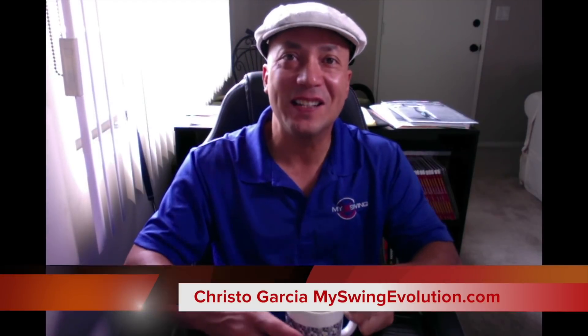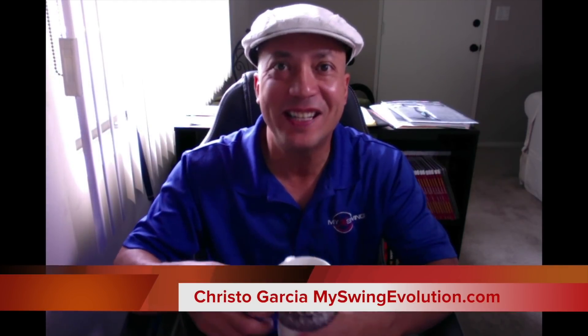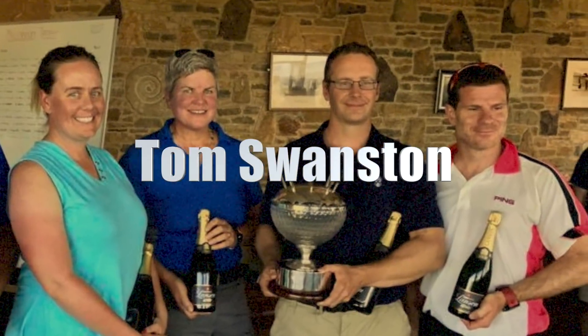Hey guys, Christo Garcia, My Swing Evolution. I am so fired up — next weekend, October 13th and 14th, is the MSC Golf Weekend Getaway. It is going to be fantastic. We've got a number of people signed up for the intensive on Saturday, which will be co-hosted by my buddy Tom Swanston. He's going to run the scoring clinic.